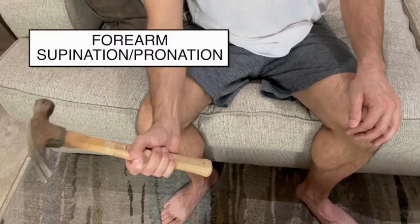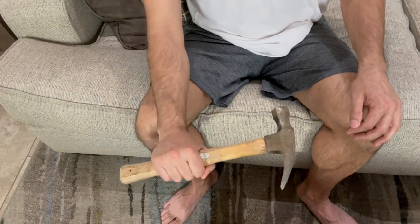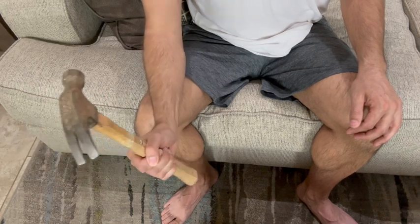Next is the forearm supination and pronation. Hold a hammer in your hand and move your forearm in a pronation and supination direction as shown in the video.